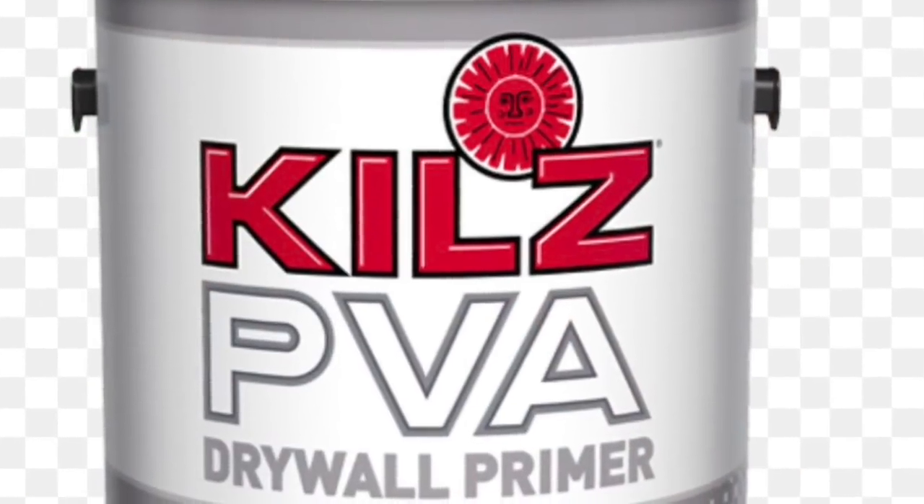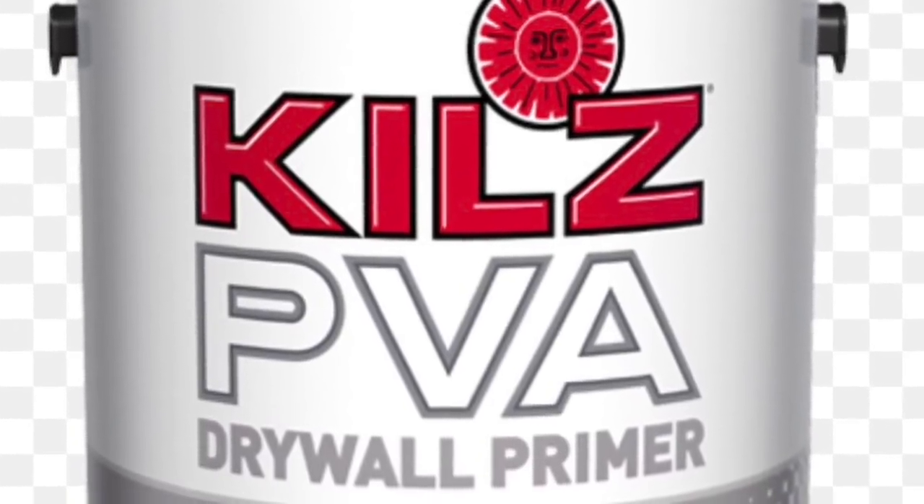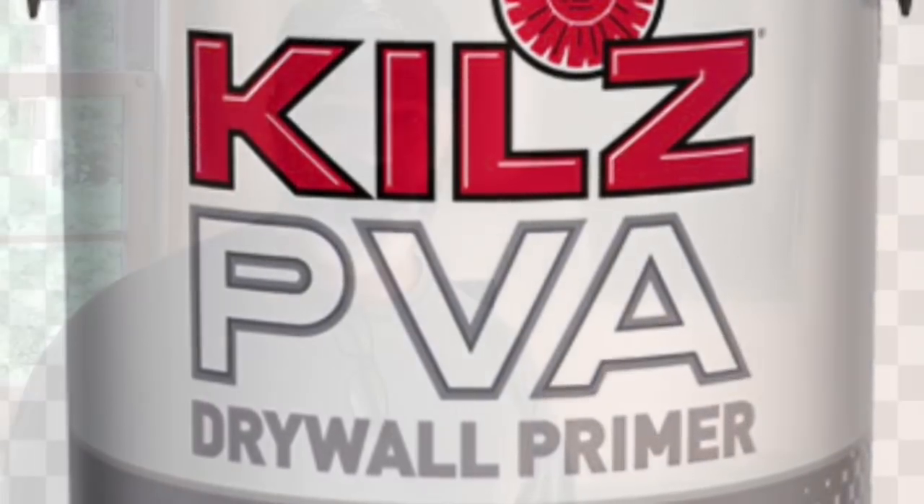I'm going to continue painting on this primer today, another coat of primer tomorrow, and that'll be the same day we put down our durock on the floor for our tile floor install. I'm using a Kiehl's primer that's specifically designed for covering fresh drywall. I'm going to put a minimum of two coats of primer on, and that's in preparation for my minimum of two coats of top coat paint.